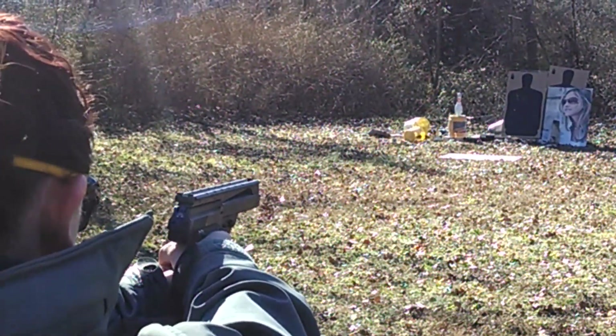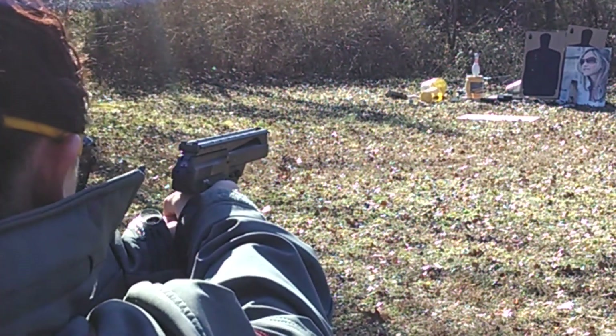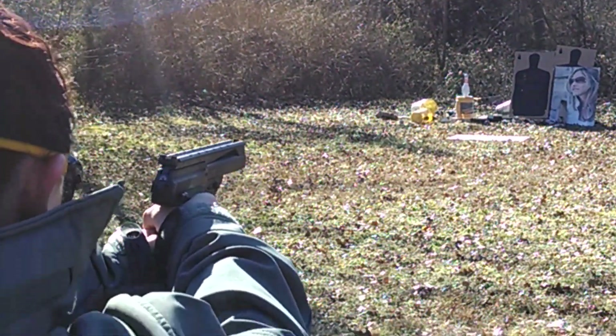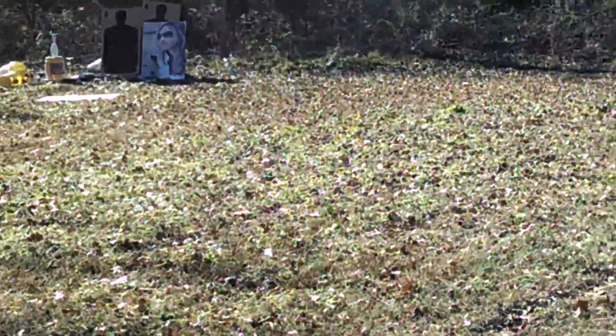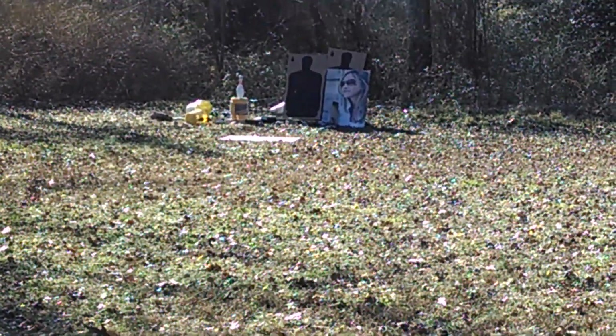Look at that — you got more in there. It's hurting my ears. Keep your finger off the trigger. That one has a safety on it, yeah. Good job.